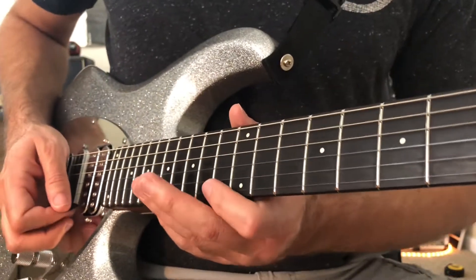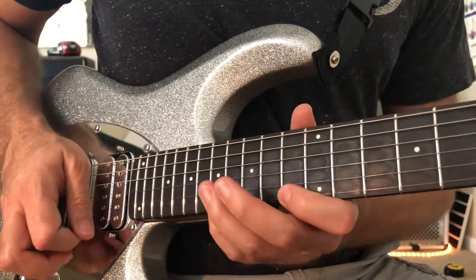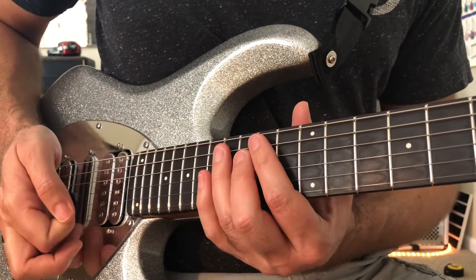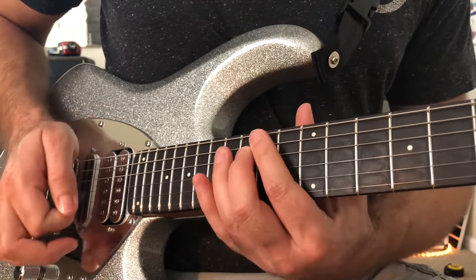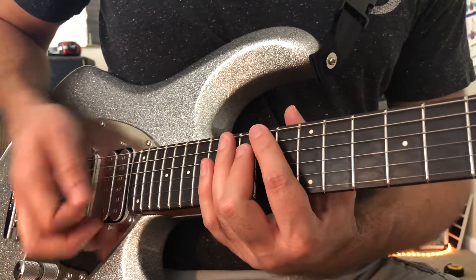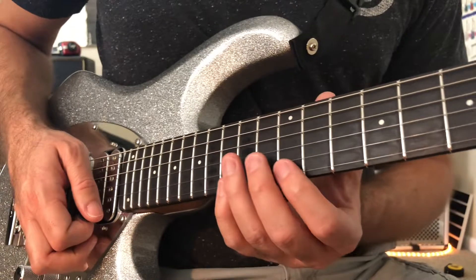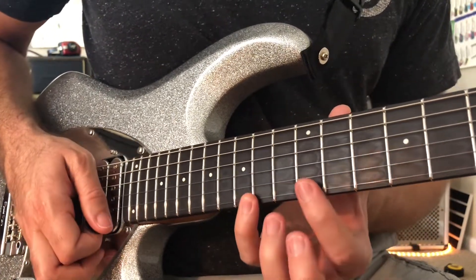We start out with two C-form arpeggios. First is D minor. I'm going down, then up, and then immediately, with that last pick stroke, I switch to a downward pick slant so I can start the next arpeggio, which is a C major.